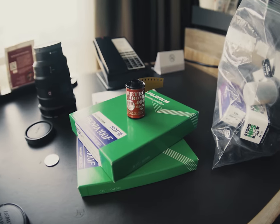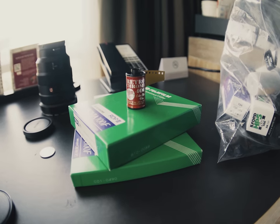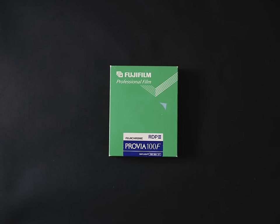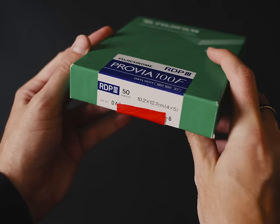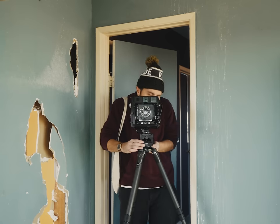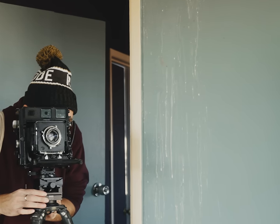When I was in Atlanta for the KEH Darkroom and Beers and Cameras event, I was gifted an unopened 50-sheet rack of 4x5 Fuji Provia 100 of unknown quality, expired in 2008, and likely not cold stored. Since there isn't much you can do for this film, I shot it at box speed — right next to a wall covered in questionable fluids.